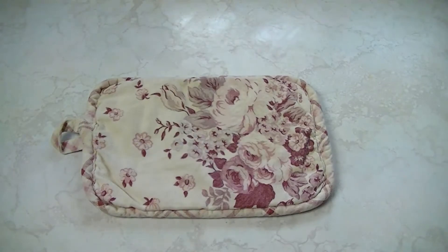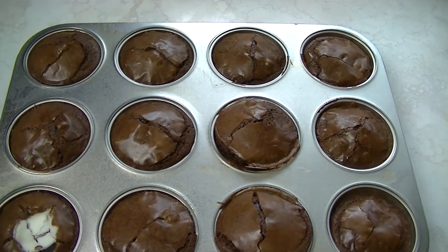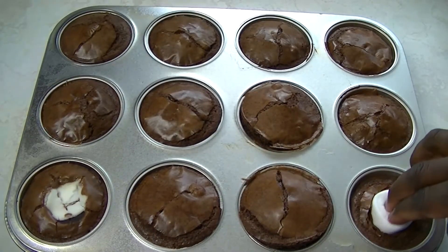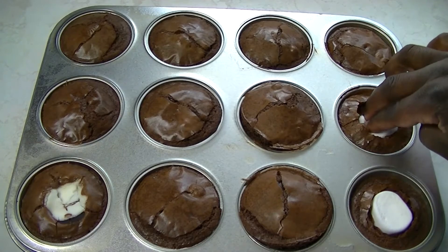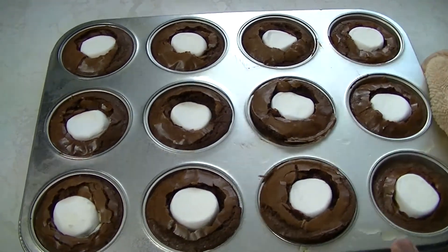Those brownies are starting to smell good. When you have about 3 to 5 minutes left to cook on them, go ahead and pull them out of the oven. Then you're going to take the halved marshmallows and push those down inside the brownies — be careful not to burn yourself here. Once you've completed that, go ahead and pop the brownies back in the oven and finish up baking them.